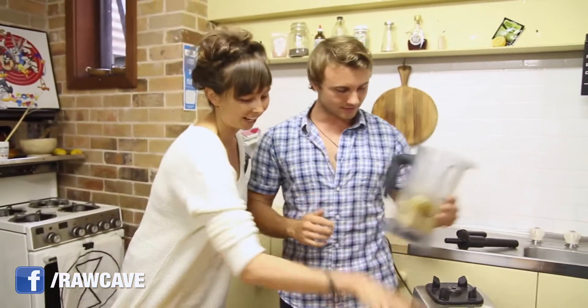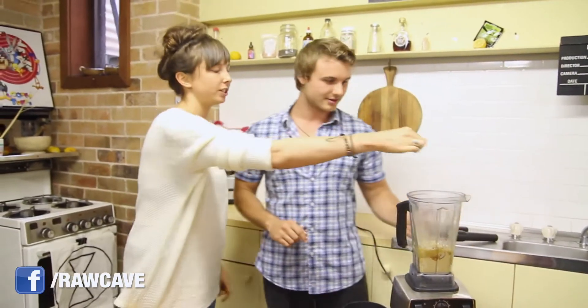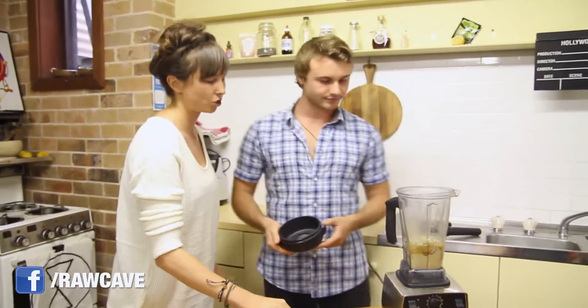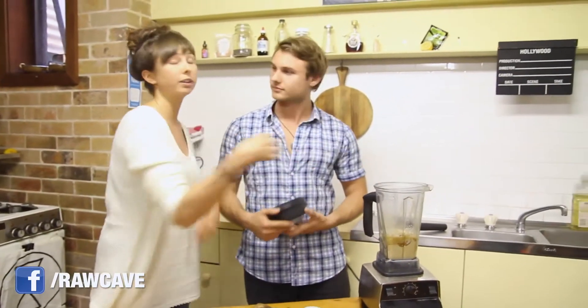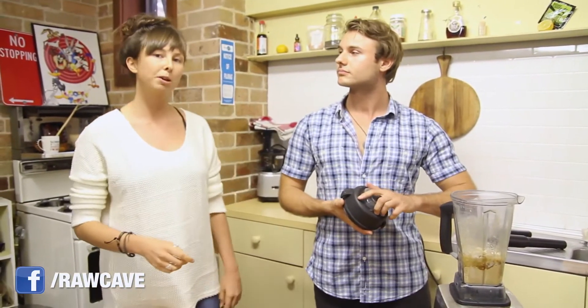And a little bit of sea salt — just a small pinch is good. Although if you want, you can put in a little bit extra and make it more like a salted caramel. You can use extra sea salt if you like — that's up to you to experiment with.